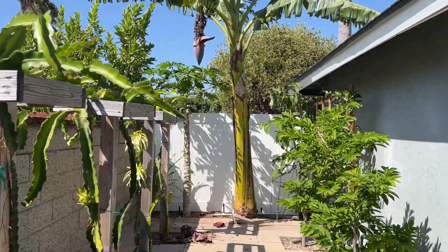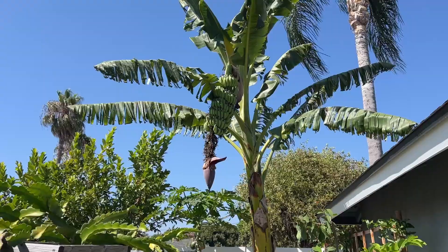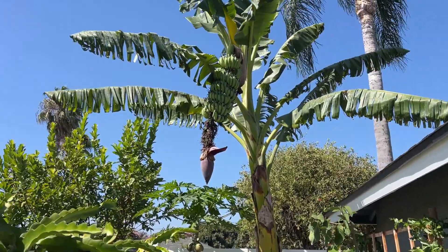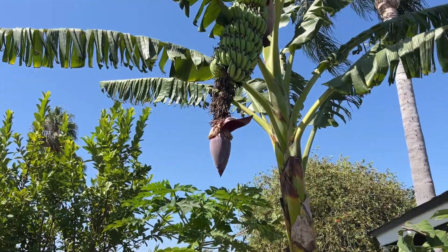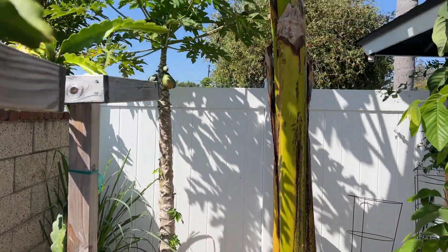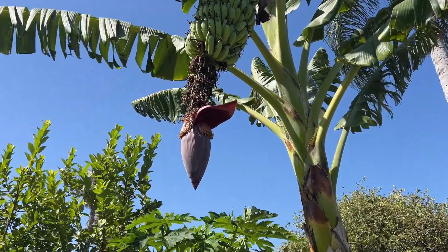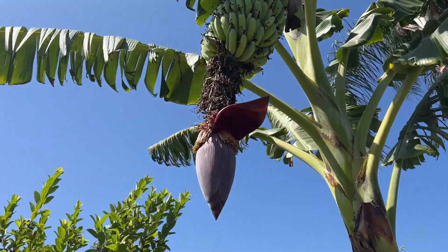Hey guys, welcome back. An update on my banana tree - the Nam Hoa, the regular Nam Hoa. It has finished blooming, as you can see, and today I'm gonna cut the bud at the end right there, or else it's gonna keep on going and going until maybe it'll hit the ground one of these days. We're gonna make something out of it, so I'll be harvesting it today.